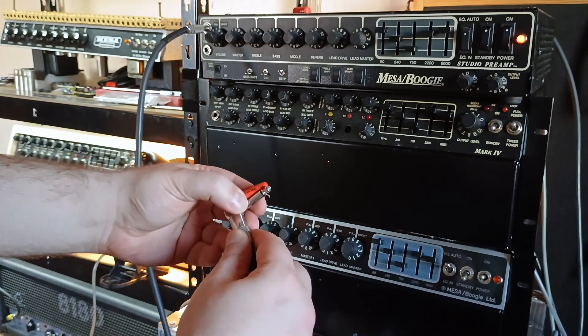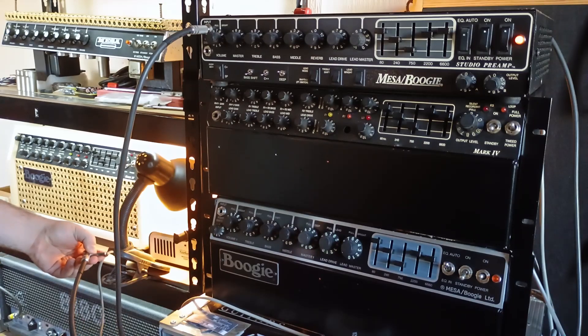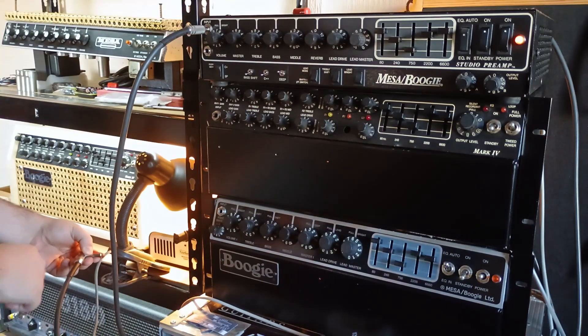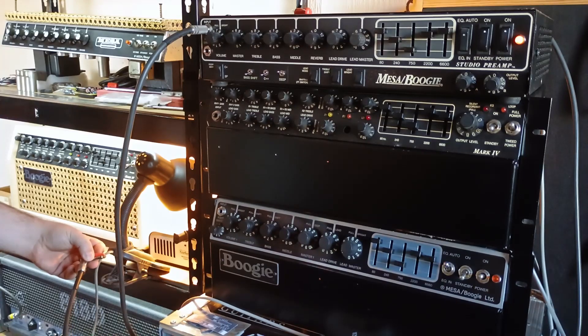So this orientation should be quieter. And yeah, as you can see, this is the quieter side. I'm going to disconnect the cable and flip the capacitor again — so this is the noisier orientation.